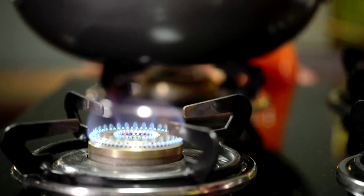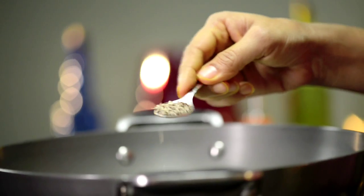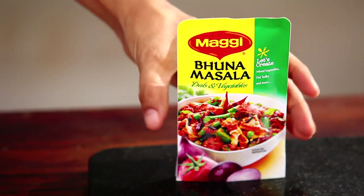Kadai paneer is a great way to get your kids to eat capsicum. We're going to start with a little bit of oil. Make sure your oil is hot before you add in the cumin seeds.